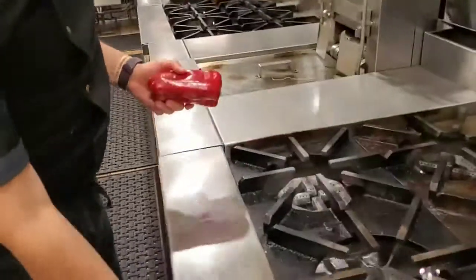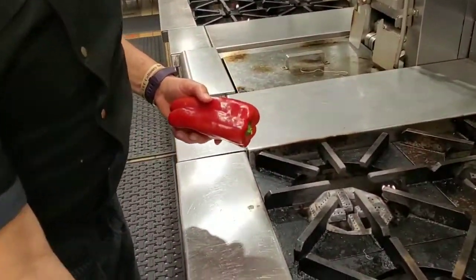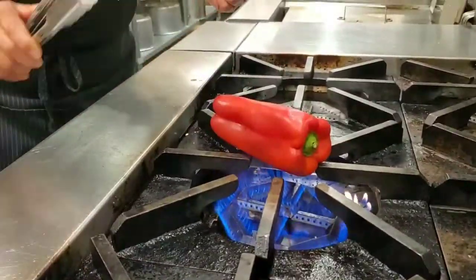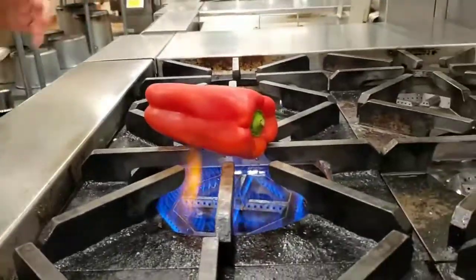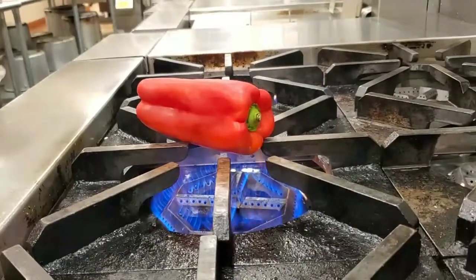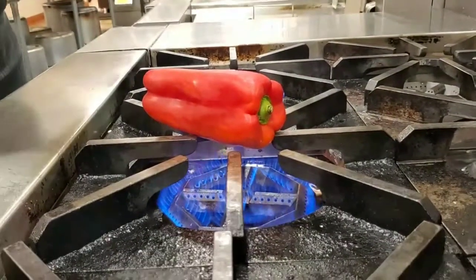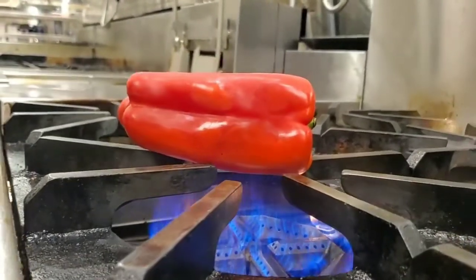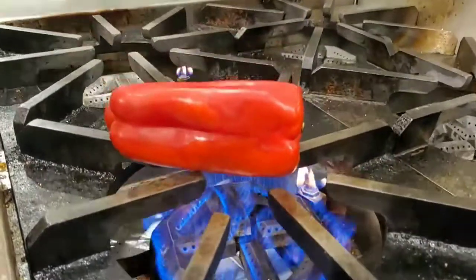This is the easiest way to roast your pepper. Get your burner on and then we're going to rotate them so it gets evenly. I'm not trying to burn the flesh — we're just trying to burn the outer skin.